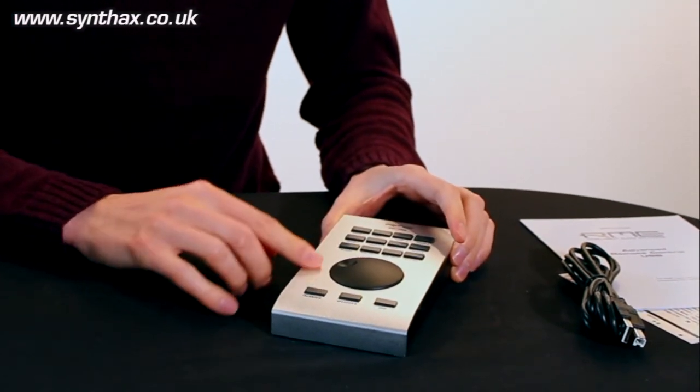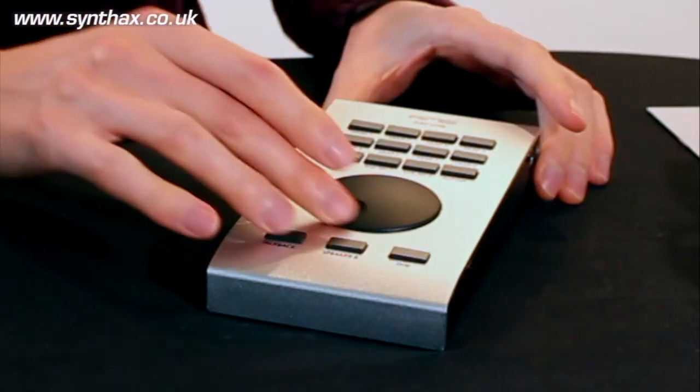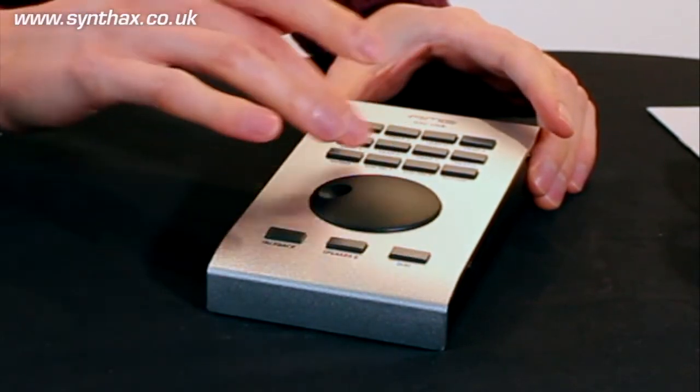Now in a silver next-generation look to match the Babyface Pro and the new generation UFX Plus and 802. Much more solid, with really nice action on the jog wheel and nice buttons.